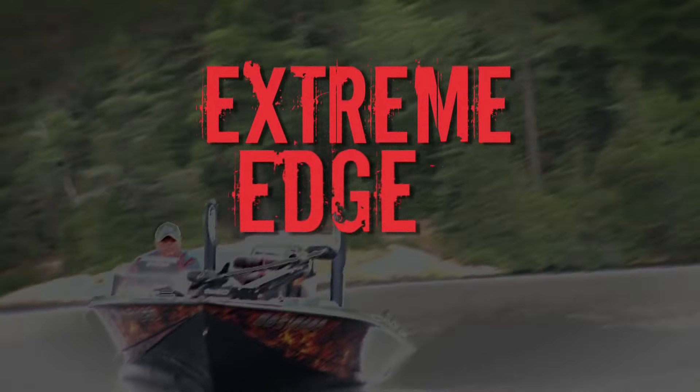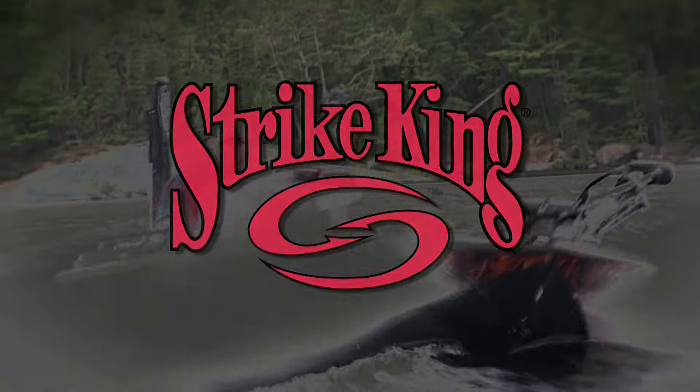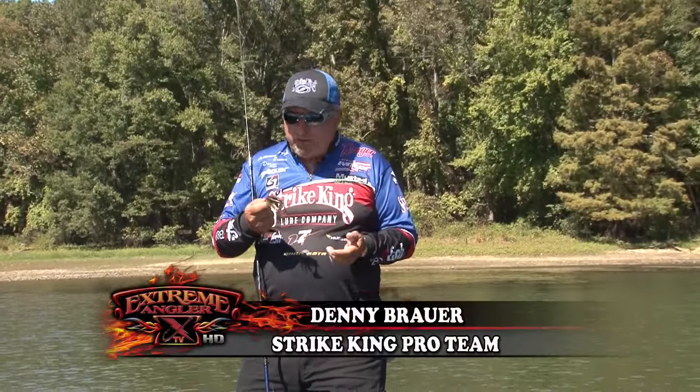The Extreme Edge, presented by Strike King. Hi, I'm Denny Brauer.